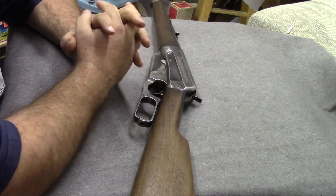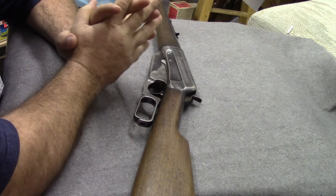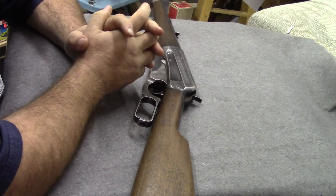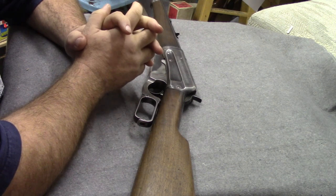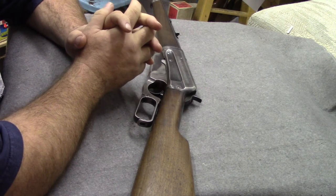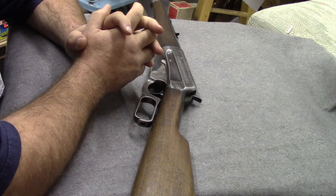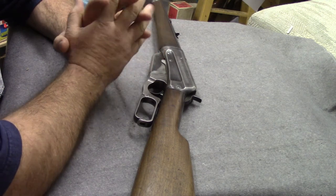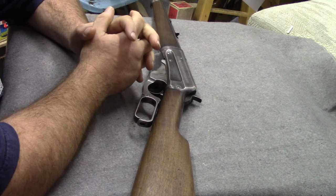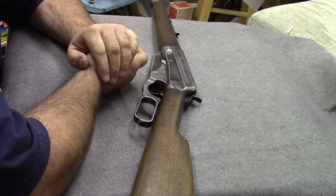Hey guys, welcome back. I'm Dave from MyGunValues.com. Today I'm going to do something that a lot of you are going to find redundant and boring, but I think it needs to be done anyway. Keep in mind, you didn't know at some point in time — we all have to find things out on our own. I was looking at a gun show recently and a guy walked up to my table wanting a price on a gun he didn't have with him.